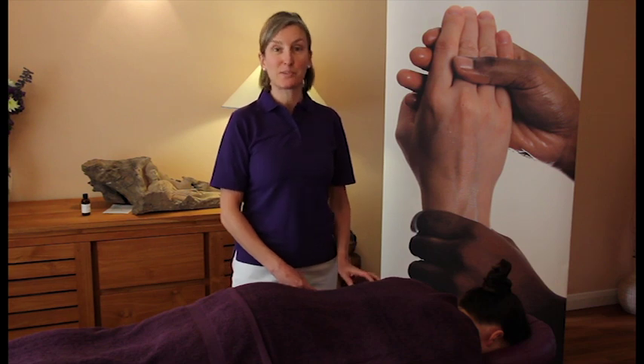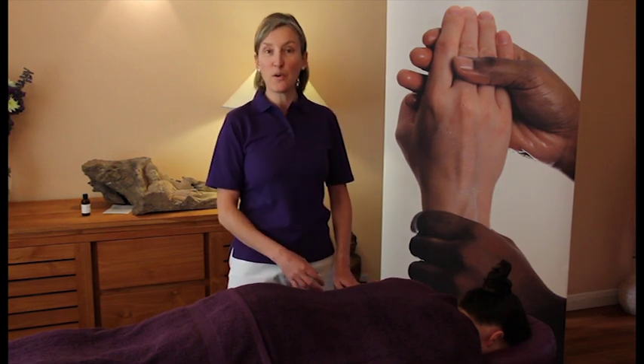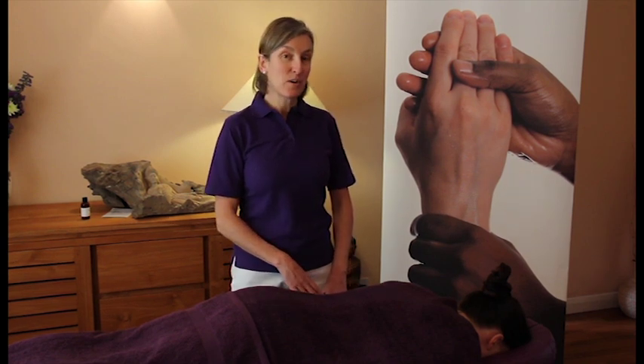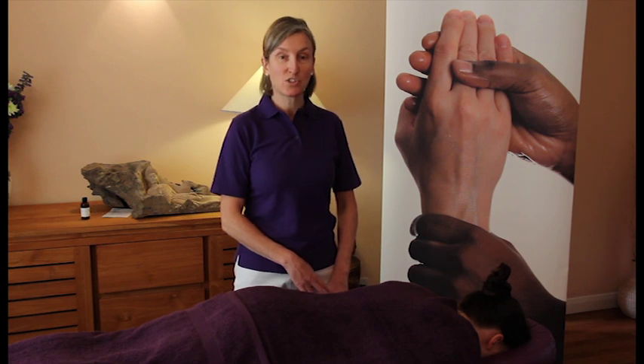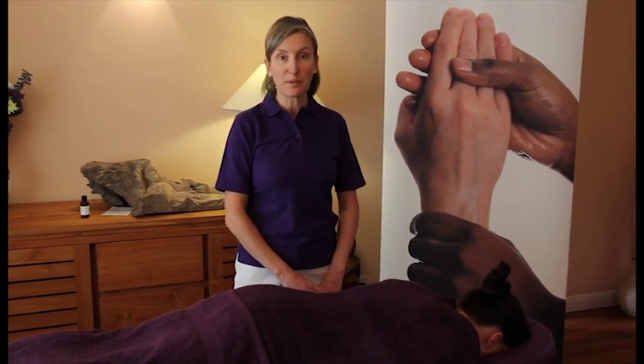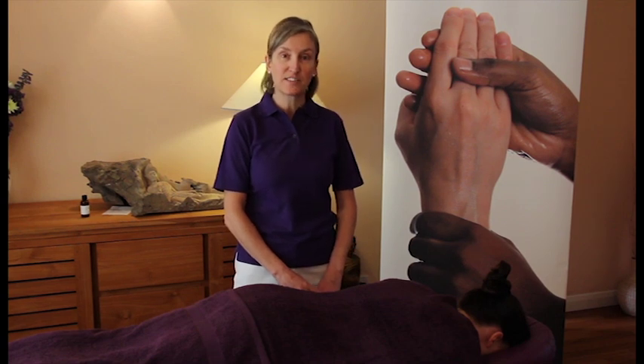When we massage with Swedish massage, which is what I'm going to be showing you today, we use oils to avoid any friction or pressure from burning the skin. Any sort of oil like a vegetable oil from your health food shop — it could be sunflower, grape seed, or almond — any of those are going to be really good for the skin and feed it with nutrients.